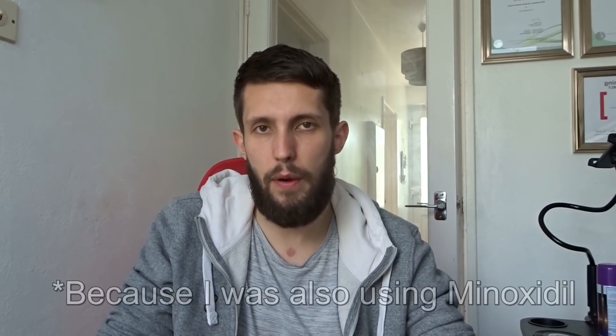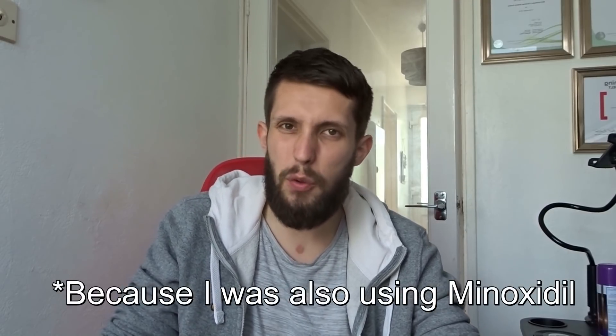There was something I was trying out way back that I didn't really use for very long — I was a bit skeptical it would actually work. But now that I'm not using minoxidil and I've been off for about 10 months, this is a perfect time to start trying something else, documenting it, and seeing if it actually makes a difference.